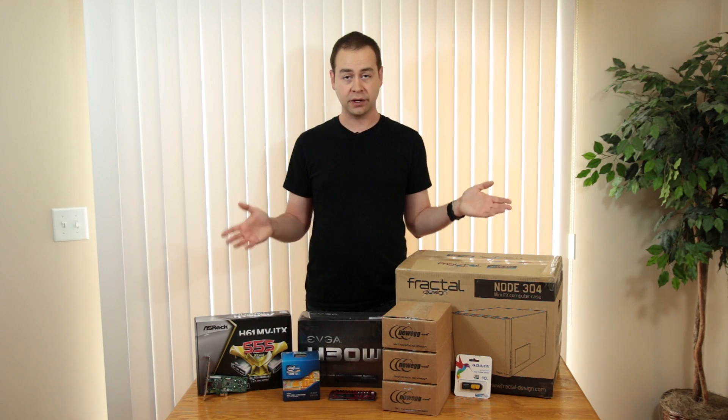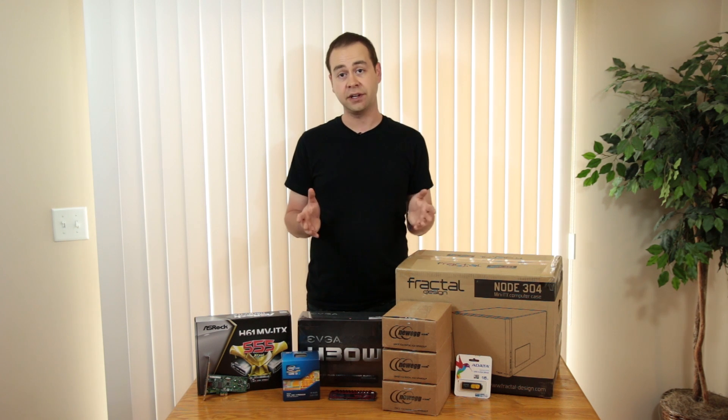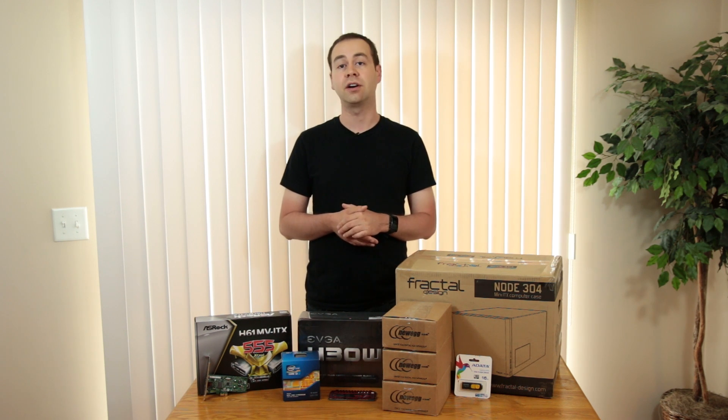This build should be pretty straightforward. I'm going to run through it pretty quickly, and then once that's done, it's time to install FreeNAS and get everything set up and running on my home network.